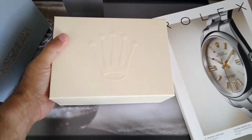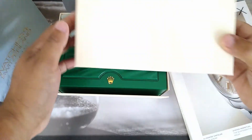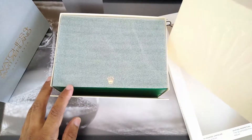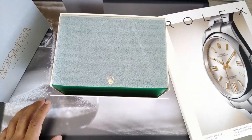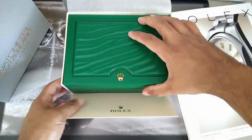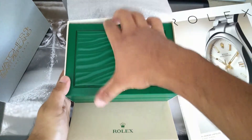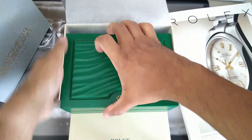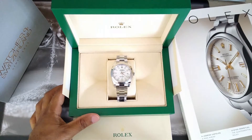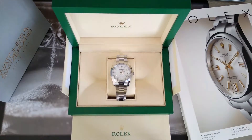So without any further ado — you get as standard with all Rolex watches the sleeve, the Rolex box, and the watch. And here it is — the Rolex Datejust.